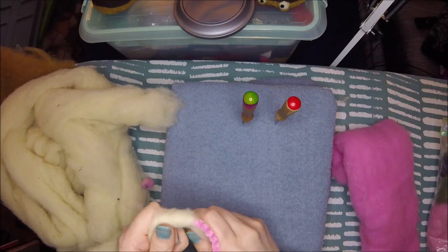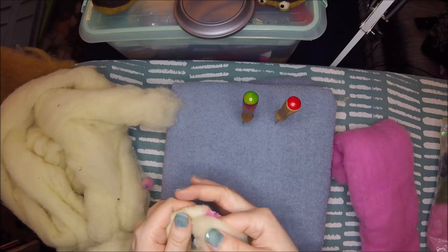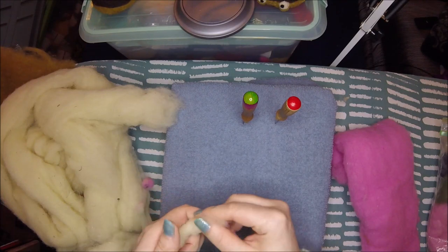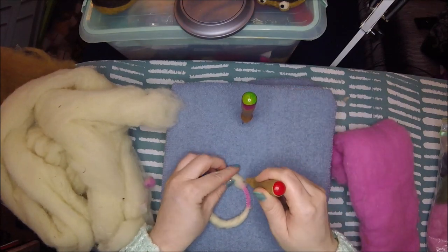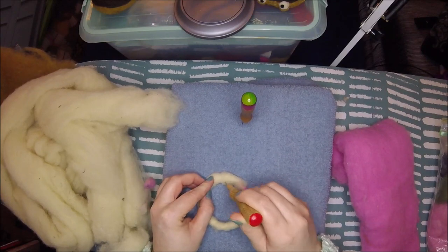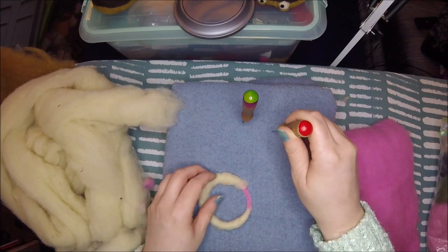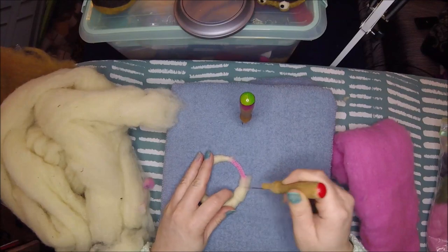So anywhere that you can tuck in this core wool, this off-white kind of stuff, the better. My donuts end up being about two and a half ounces when they're all done. Maybe one eighth of an ounce is the pipe cleaner, but the rest of it is just wool. So anywhere you can save a little bit is good.